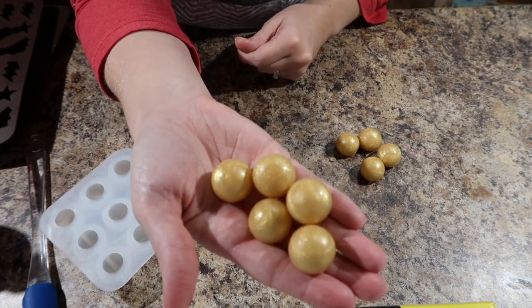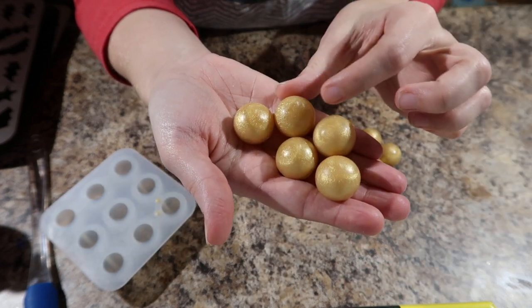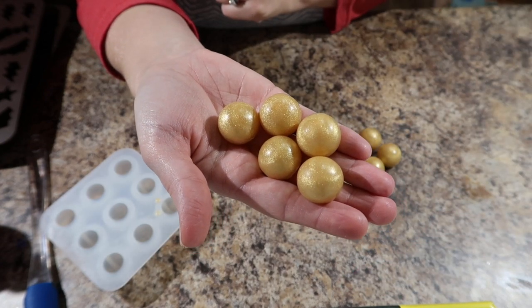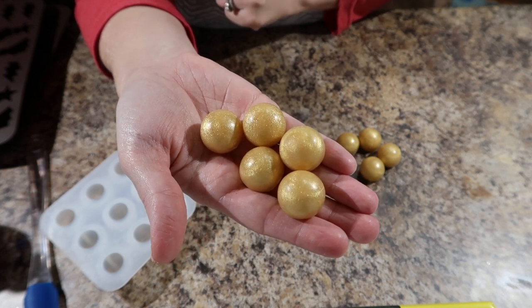Alright, and there you have it — my little soapy gumballs! If you haven't subscribed to our channel, please do so you can see which soap I use these on. And please give us a like down below. Thanks for watching!